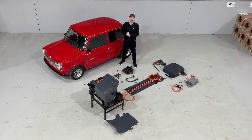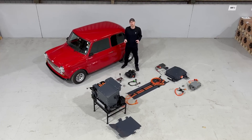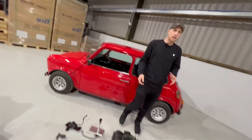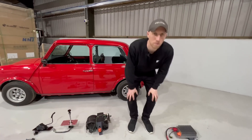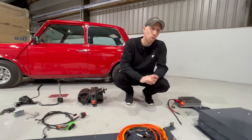Welcome to Felton Electrified Systems. Today I'm going to introduce you to the classic electric mini full bolt-in kit. We're going to go through all the parts that come as part of the Felton Electrified Systems kit, starting with the rear of the car and working our way forward.